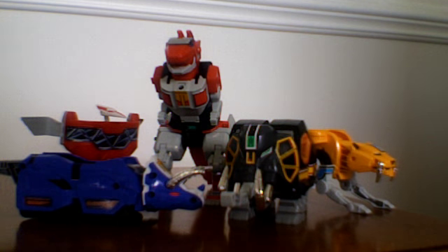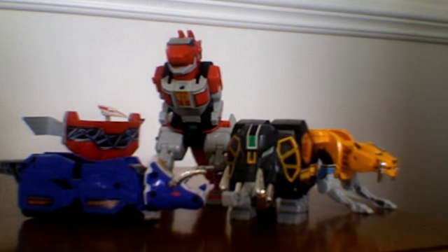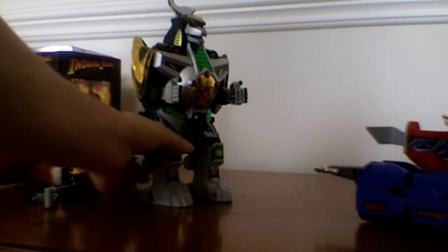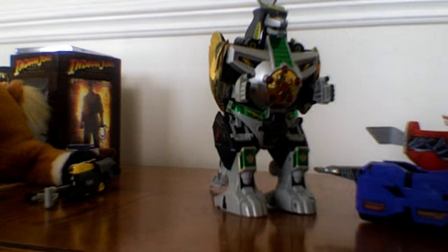And once it was their enemy, then it became a valuable ally. Dragonzord would enter the scene.